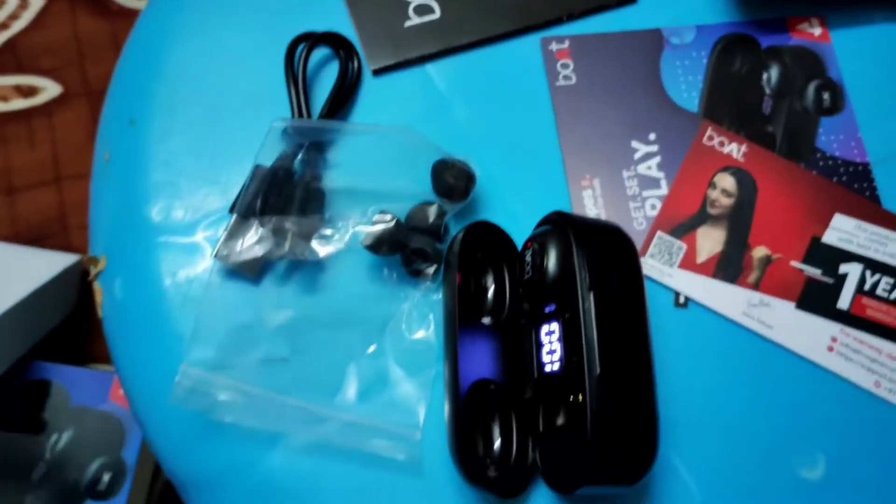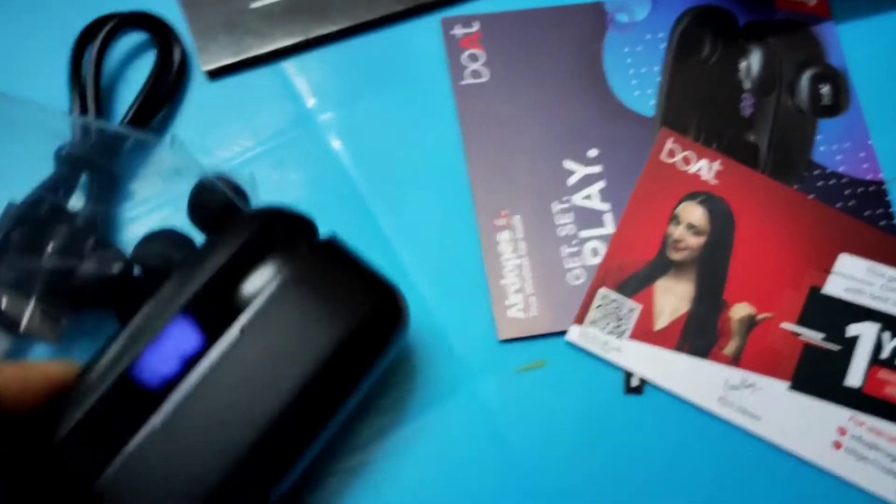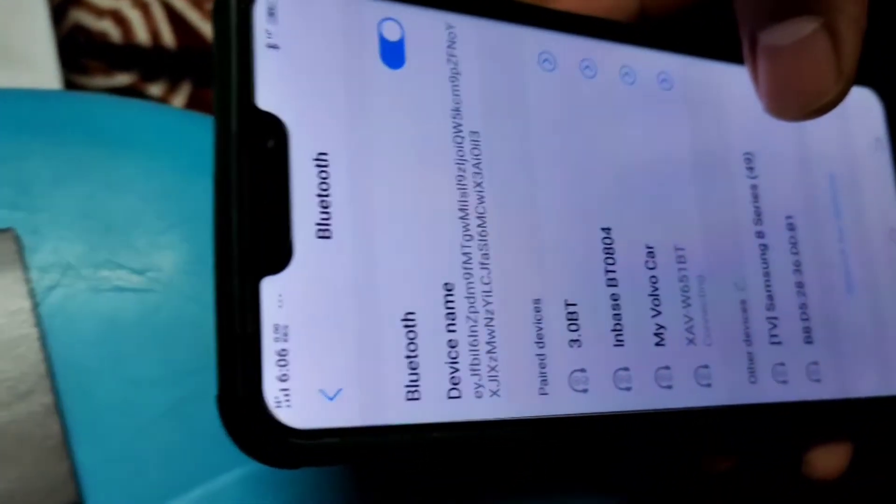If you want to purchase this Bluetooth device, you can purchase it. If you want to buy, you can choose to purchase it.